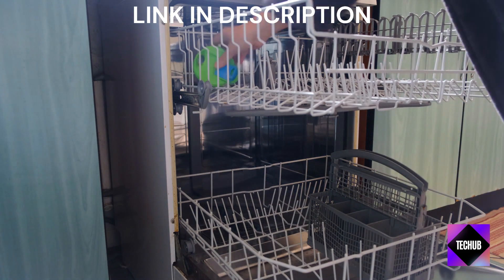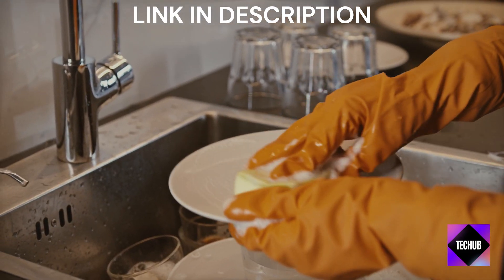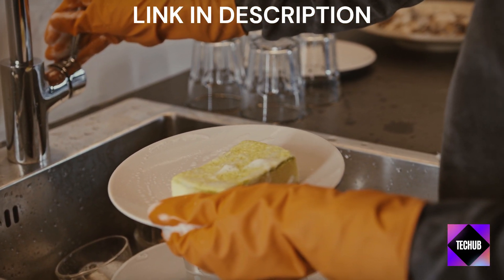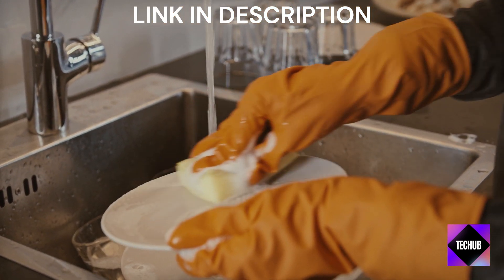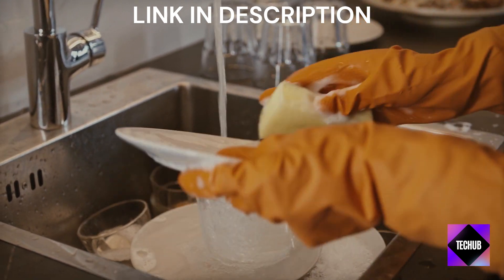All right, the moment of truth. Let's take a look at these dishes. And as you can see, they come out squeaky clean and ready to be used again. No more soaking or scrubbing, which is a huge time saver in my book.